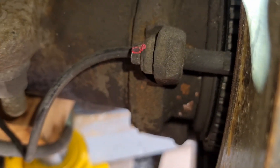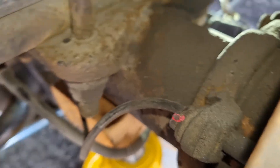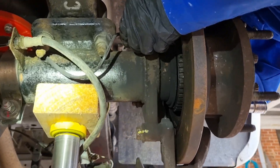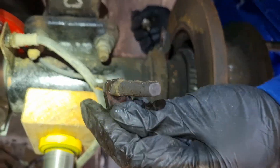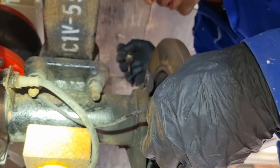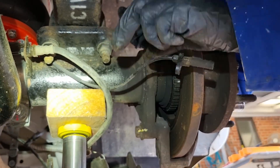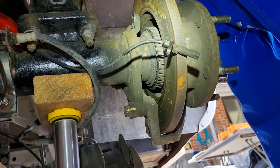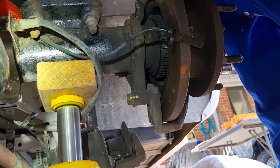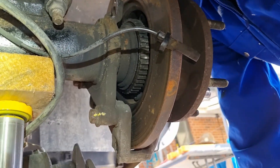Now we'll go ahead and remove the ABS sensor, which is just over there. It's just an eight millimeter bolt so we'll go ahead and remove it. You may have to use some lubricant because these do get rusty in there, and as you can see they can corrode over time. Spray it down — if you can spray it down the night before, even better, it'll come off easier. You can use a screwdriver and some pliers just to wiggle it and get it out. As you can see there's quite a bit of buildup from the leak, so it's good we caught this in time.